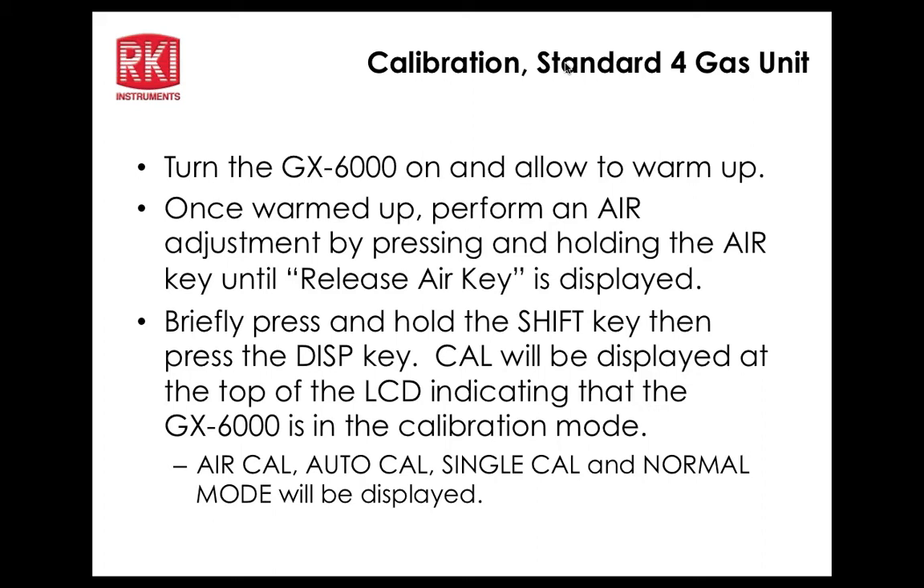Like the 2012, the calibration date update depends on whether the setting is configured for standard four sensors or all sensors. Regarding VOC calibration, the default calibration gas is 100 ppm isobutylene, but a 10 ppm cylinder can be used by either using single cal mode or changing the auto cal gas value. The low range PID sensor reads from 1 ppb to 50,000 ppb (0–50 ppm), and the standard range reads from 0.1 to 6,000 ppm.